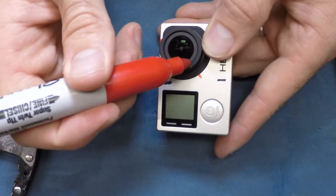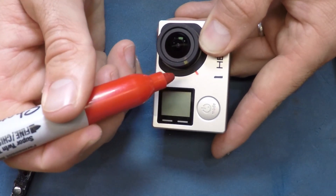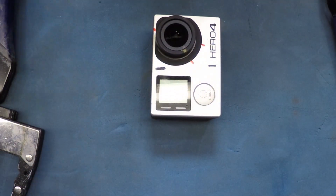Step one: take a Sharpie and add a tick mark on the lens, the hood, and one on the camera — right here is a pretty good place. The reason for that is so you can get it back to the right spot for normal GoPro use after we're done.